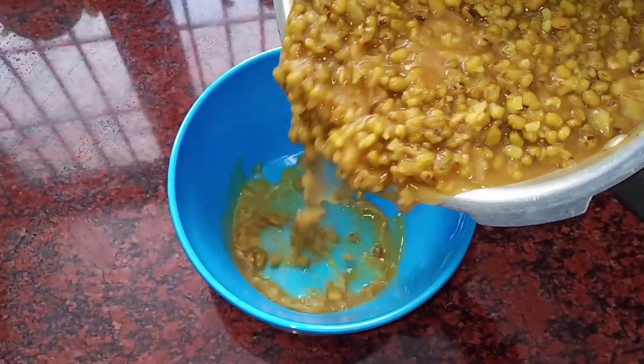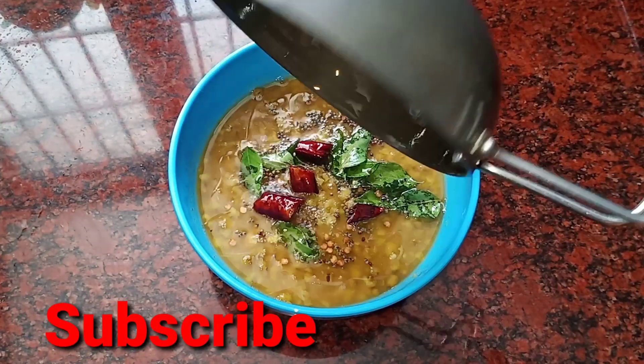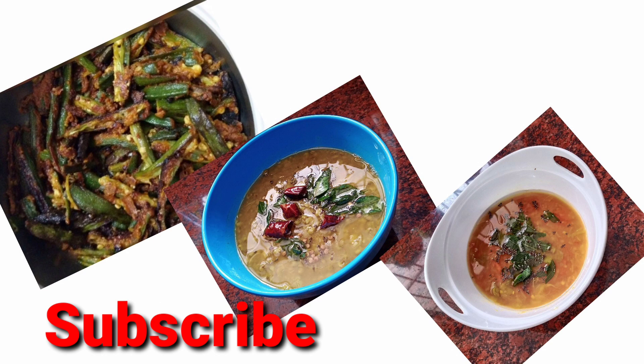It is a good taste for the curry. I hope you enjoyed these 3 dishes. Thank you for watching.